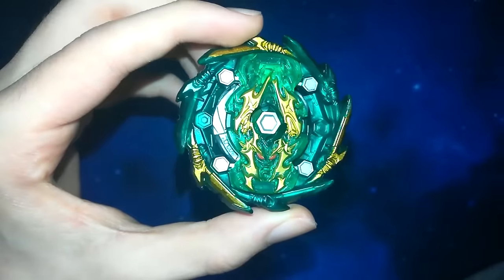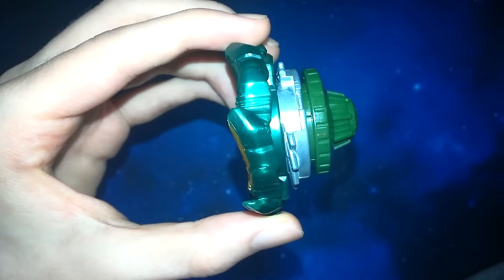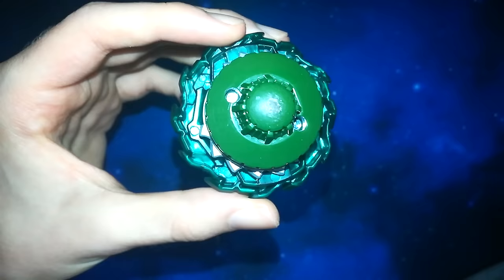Hey parents and newbies, you may be lost and confused on how to put together and launch a Beyblade. Look no further since a blaster will guide you on your journey.